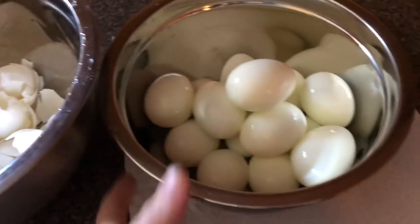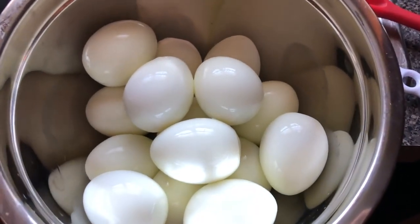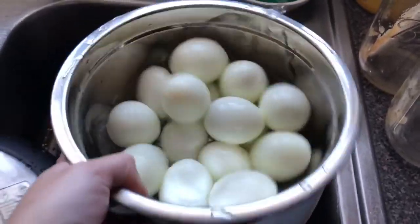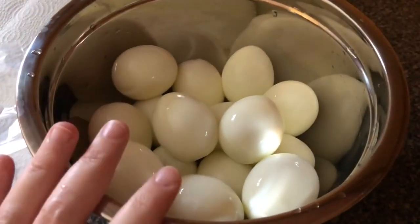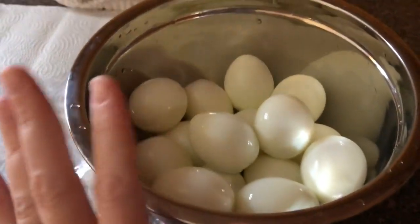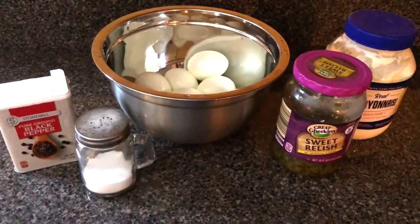I got all the eggs peeled. Now I like to give these a good rinse because sometimes little tiny pieces of shell will still be on there, and I want to make sure no one bites into a shell. Since I'm saving some of these for just hard-boiled eggs for the week, I'm going to put them in a bag. I like to keep them peeled so they're easily accessible — I can just reach in the fridge and grab them for lunches, snacks, breakfast, whatever.